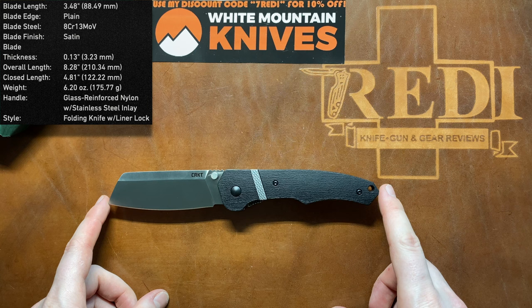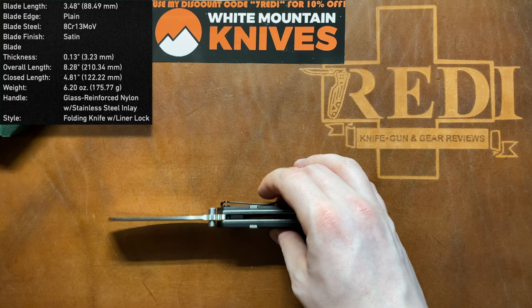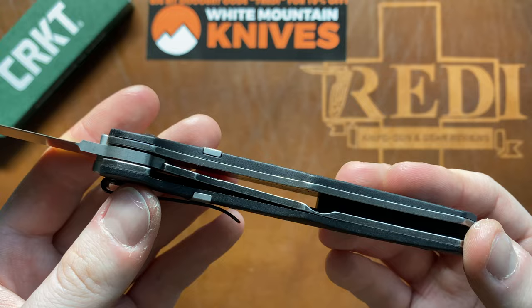We have an overall length of 8.28 inches or 21 centimeters, with a blade length of 3.48 inches or 8.8 centimeters. The steel is 8CR13MOV and the blade stock thickness is 3.2 millimeters. The handle length is 4.81 inches or 12 centimeters, and the handle scales are GFN with some stainless steel inserts on both sides with texturing, plus some massive stainless steel liners.